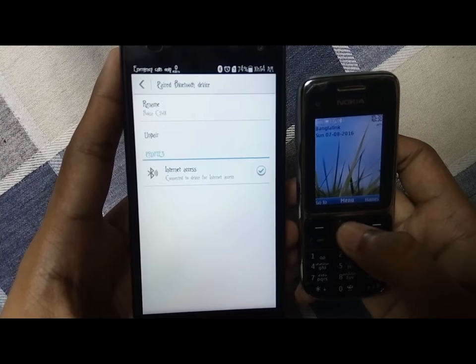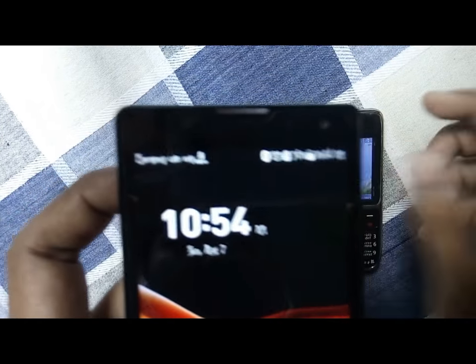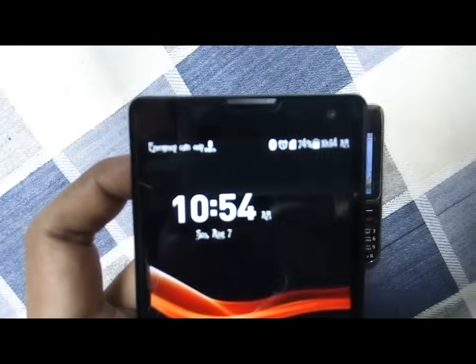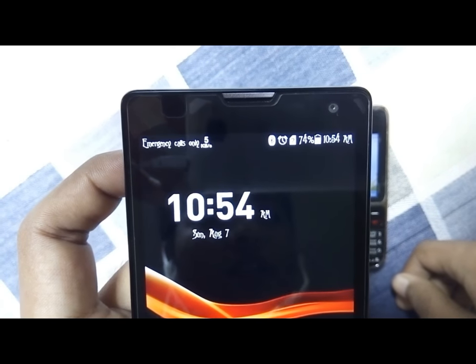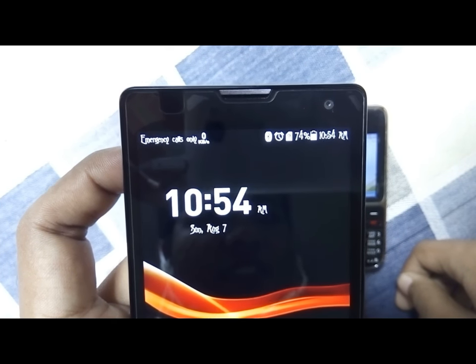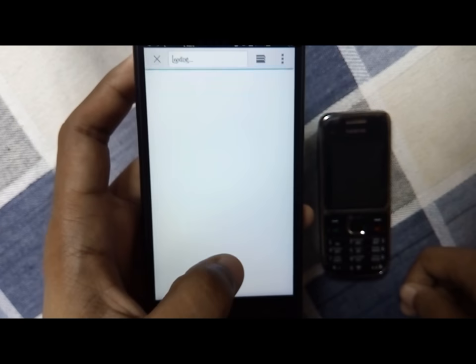Now let's verify the work is truly done. Go back — here you can see there is no data connection or any Wi-Fi connection enabled, there is just a Bluetooth connection. Now go to the browser.